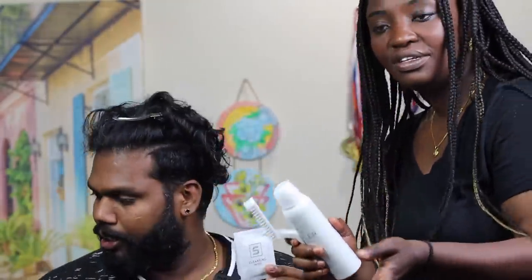It also comes with a stain guard wipe and gloves — five things in total. It's a good kit!